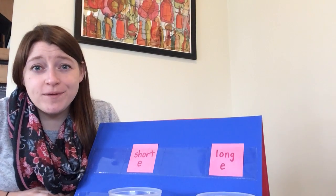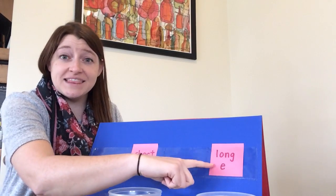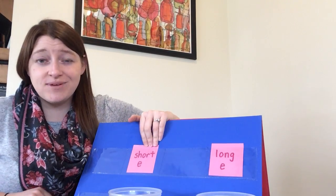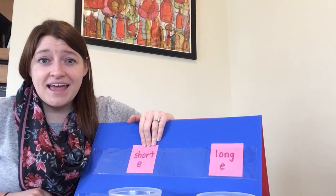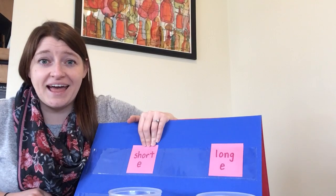Hey boys and girls, I was hoping you could help me today to sort some words that have short E and long E inside of them. Short E makes this sound: eh, like E, Ed, eh. Go ahead and practice making that sound: eh.